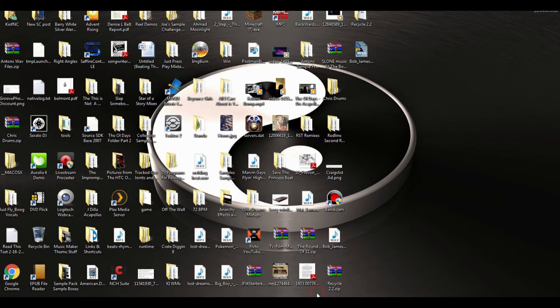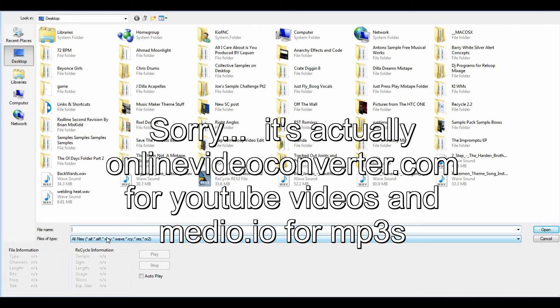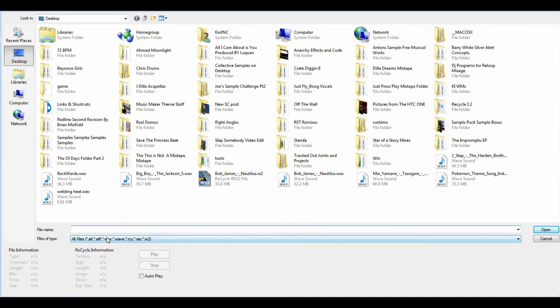When you run ReCycle it can only read AIF, Wave, Rex, and RX2 files. I deal mainly in Wave, so if you don't have your MP3 as a Wave you're going to have to convert it. There are plenty of sites online that do quick online conversions — you have Online Converter and they do it really quick. If you have Adobe you can do a batch conversion and turn the MP3 to a Wave fast. It has to be a Wave or AIF file for ReCycle to read it, which I don't mind because Waves are normally higher quality than MP3s anyway.